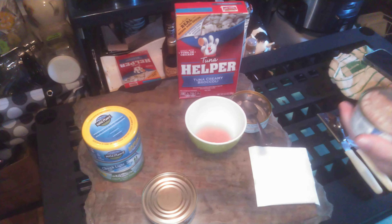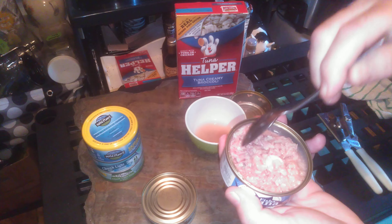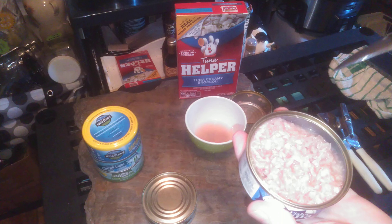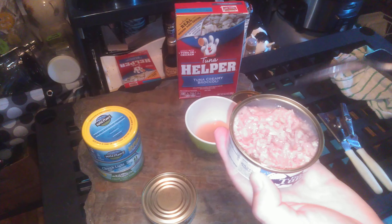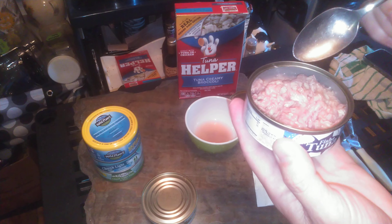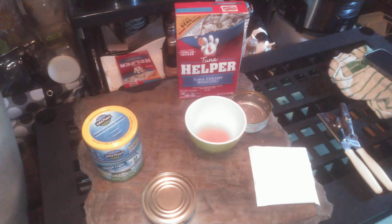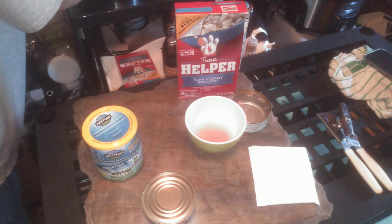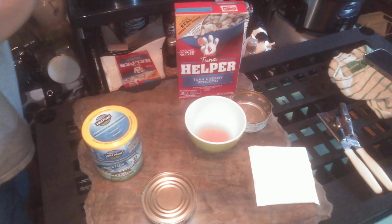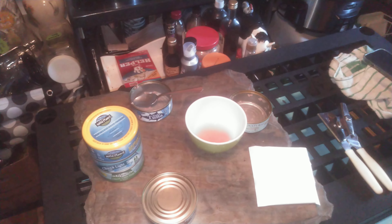We've got fish tuna, chunk light. Now all these I believe are in water. Now my secret weapon — this gives me an idea of how much moisture, water, that they added to the product. I also can see the color and the clarity of it.